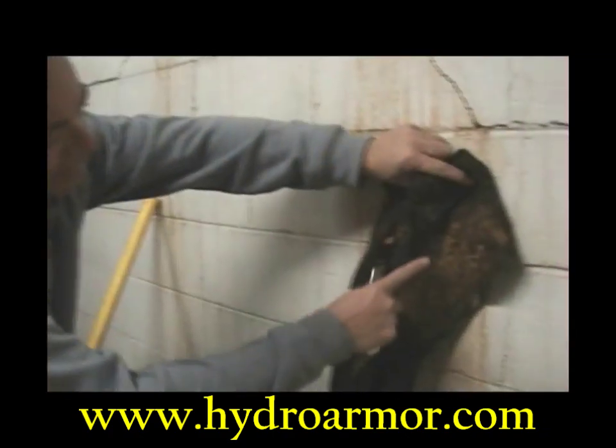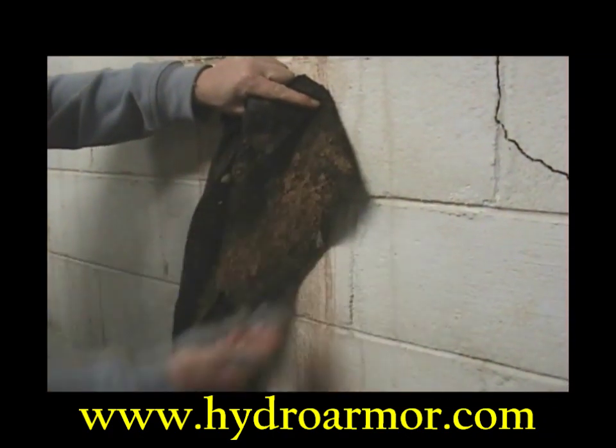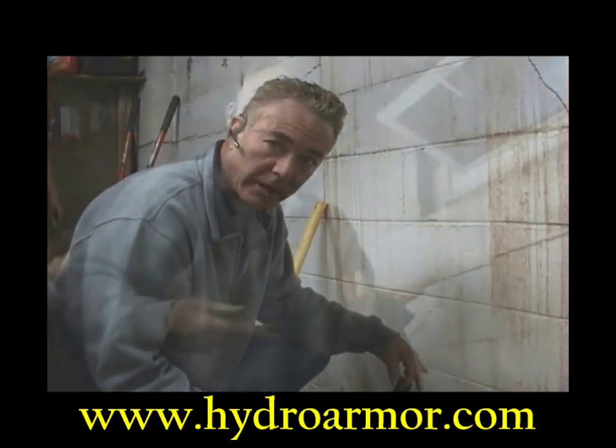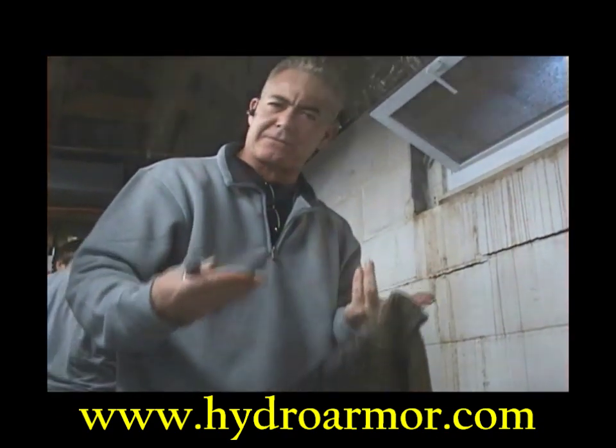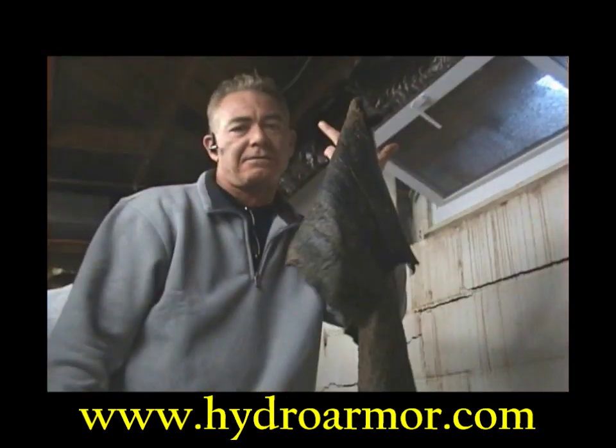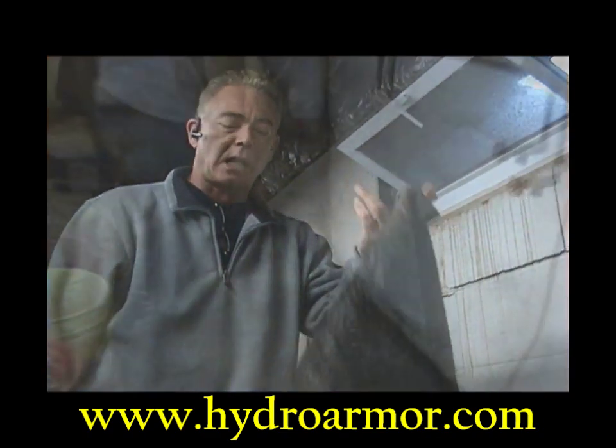Now this is filtered paper — see the mud, the dirt build-up in it? It's clogging the filter, not allowing the water to get through. Anyone who owns an automobile knows your oil filter, gas filter, and air filter all get clogged and have to be changed out. But you can't come in and break up the concrete to change out a filter in one of these systems when it gets clogged.